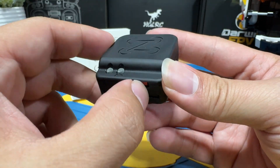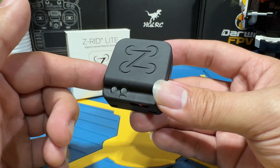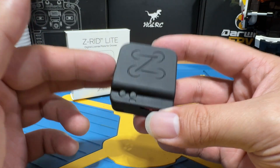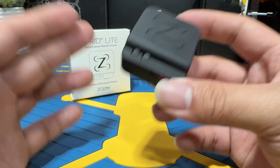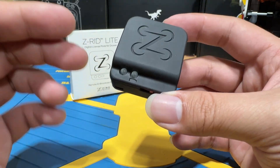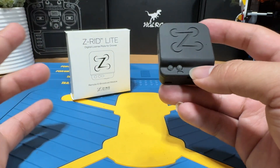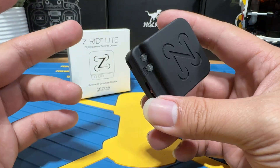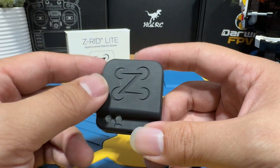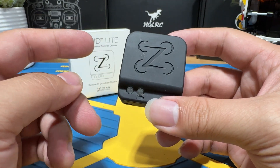When you flip the switch to the other side, it powers up the module. When you power it up, the Zing module will already be broadcasting a RID signal, but it will just be broadcasting the signal and the serial number — it will not have a name attached to it. Therefore, in order to be fully compliant with Remote ID, you will need to go to the FAA website listed below to register the device under your name. Before that, it would just be a signal without a person — though to be clear, that is not advice, just saying.